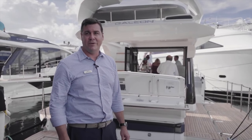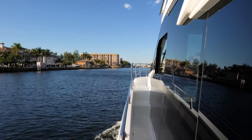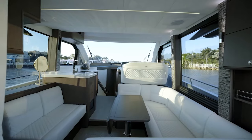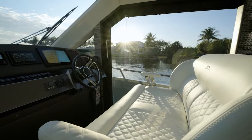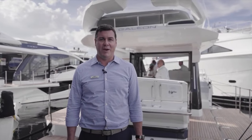It's a fantastic model and sort of the lower entry level into the brand. We have some people that move right on up through the lineup, so it's something we're honored and proud to have here at the show.